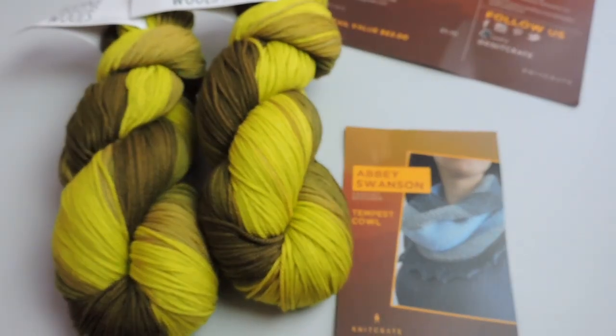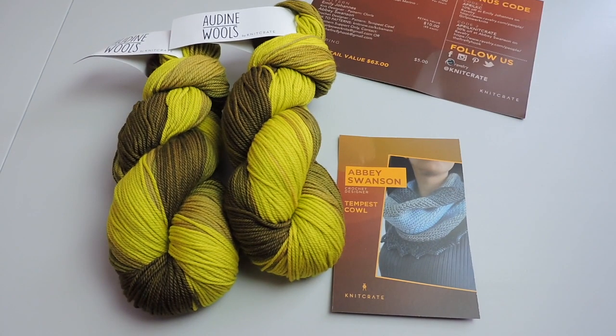And I thank you for watching and learning all about the KnitCrate monthly subscription box. Thanks for watching and I will see you at the next video.